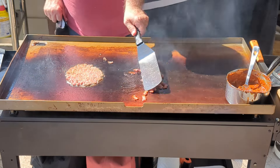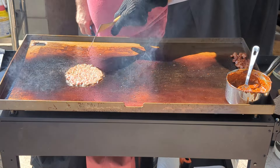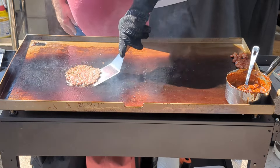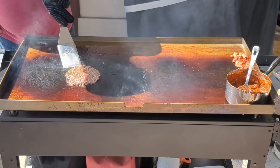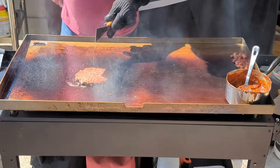Get some good seasoning on there. Bacon's looking done — move that over. Wait for the edges to get a little bit crisp and start working it up. Really didn't stick to this at all. Nice.